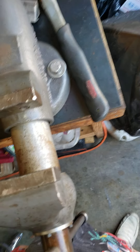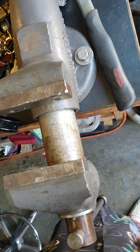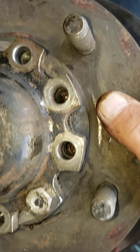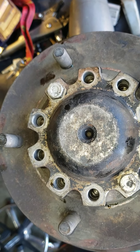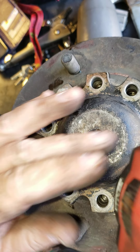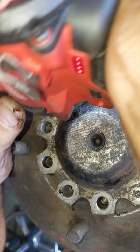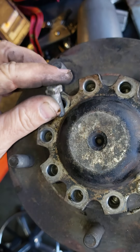I have a Wilton vise here that makes things a lot easier. We're gonna put that right in there like that. Now I already took the other screws out — we're gonna go ahead and take the last two screws out. I'm using a Milwaukee impact wrench here. Go ahead and take those out: there's one, there's two.